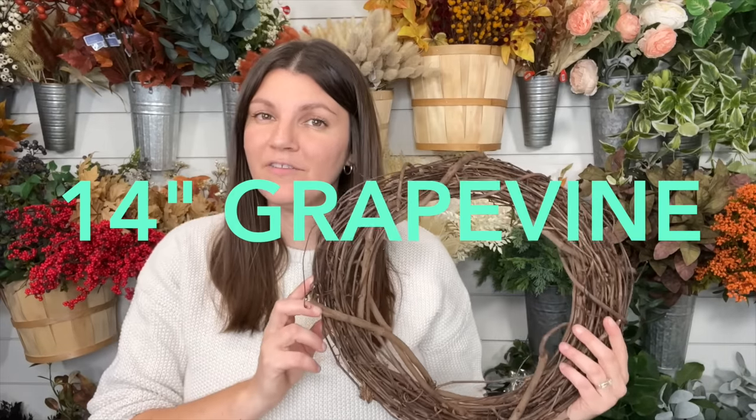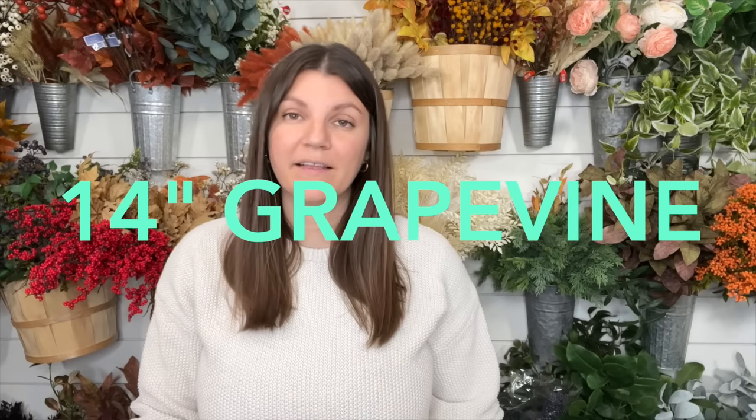This wreath is going to be made on an 18-inch grapevine, and the kit is for an 18-inch grapevine. It's going to make about a 22-23 inch wreath, which is perfect for a front door. If you want to make a huge wreath, I would recommend getting two kits and then getting an 18-inch grapevine. I'm going to go over the supplies briefly.